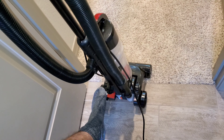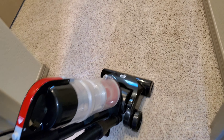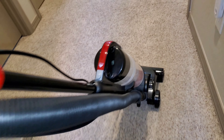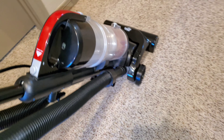We're going to recline the Dirt Devil and turn it on. This hallway gets dirty, but not exceptionally dirty. Going relatively slowly really gives the Dirt Devil a chance to pick up as much dirt as possible.